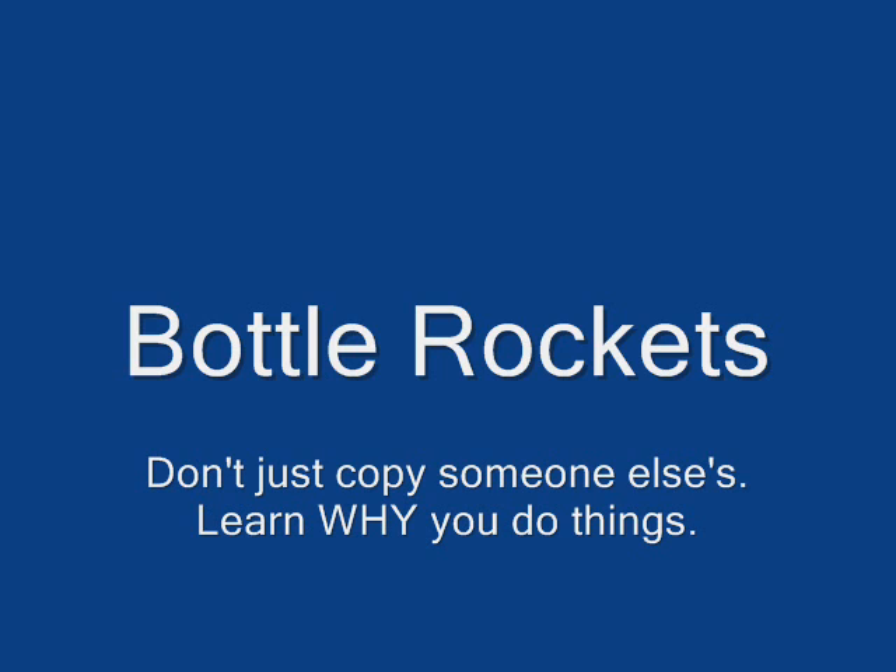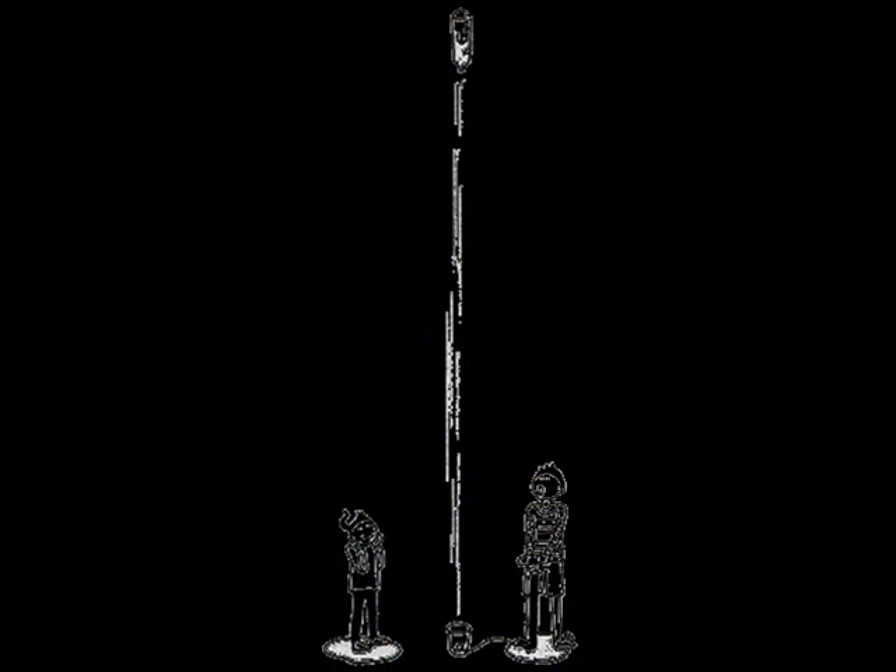Unfortunately, my computer is not working, so I don't have all the video that I recorded. So we have a few pictures instead. There are a lot of websites out there that will show you how to build a bottle rocket — do this, do that. But to be honest, most of them aren't very good. I'm going to try to show you not what to do, but why you're going to do it.